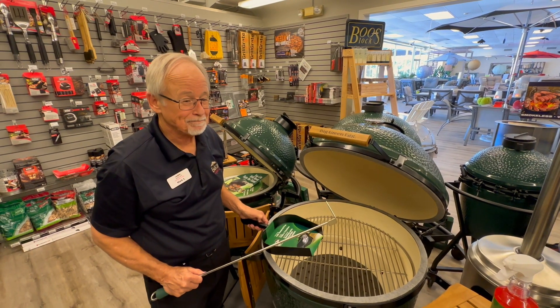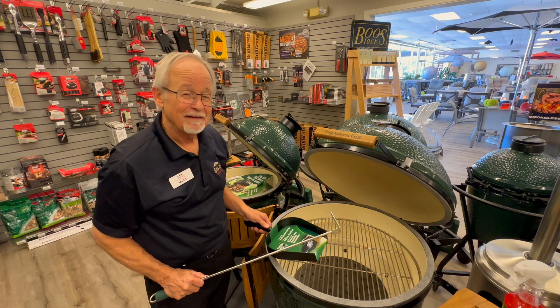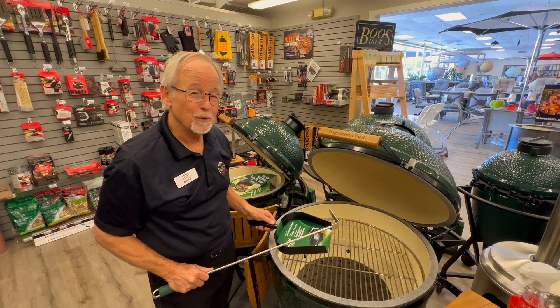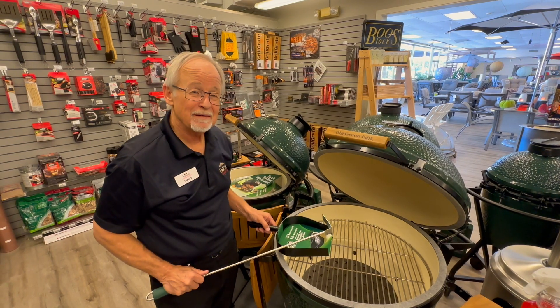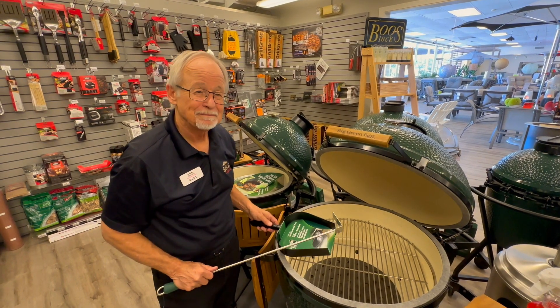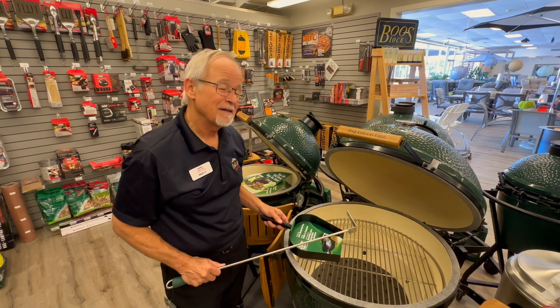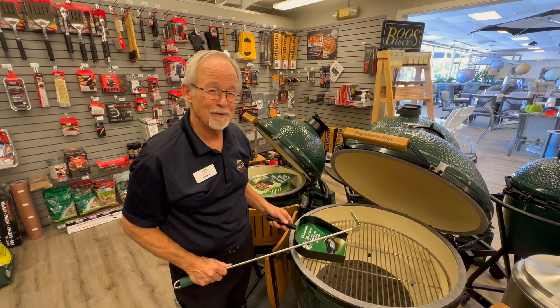So the Big Green Egg is really easy to keep clean. It cleans itself on the inside for the most part. You just take care of the wood ash, clean the outside, and you're ready for another cook. Thanks very much, this is Mark from Amy's Outdoor Living. Come see us in our barbecue department. Thanks.